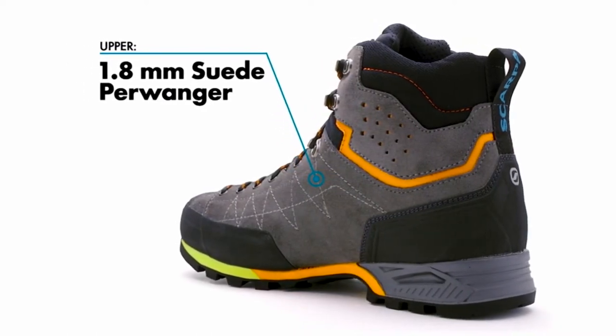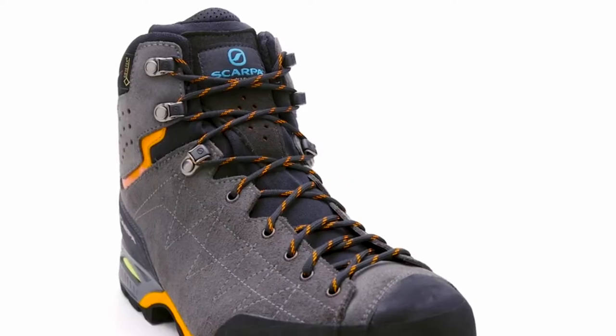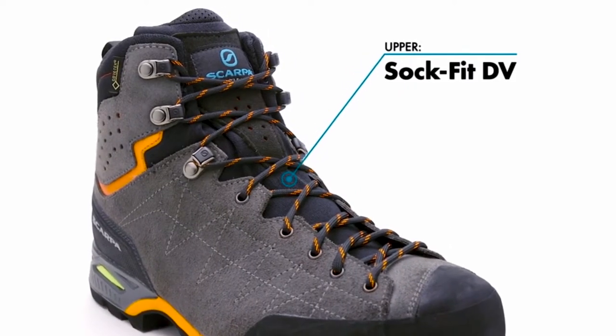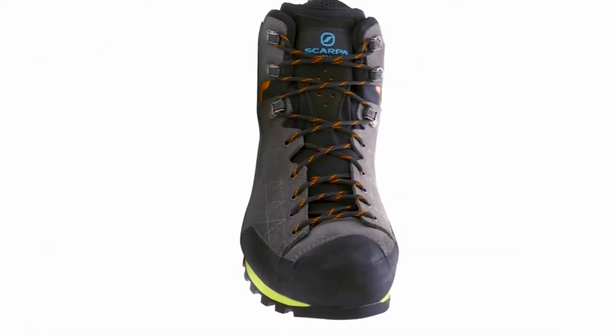A supple suede leather upper is built with Scarpa's innovative sock fit technology that integrates the boot's tongue into the construction of the upper, maximizing comfort by eliminating bunching and hot spots and providing a close-to-foot feel.